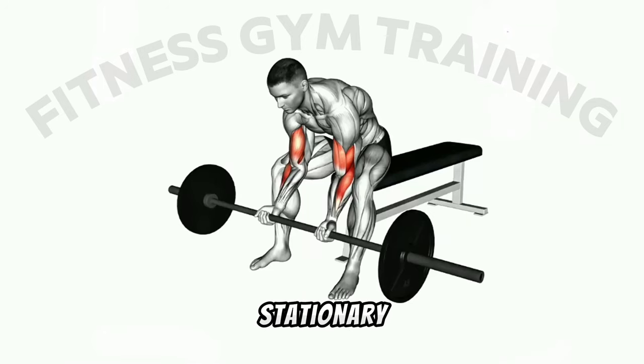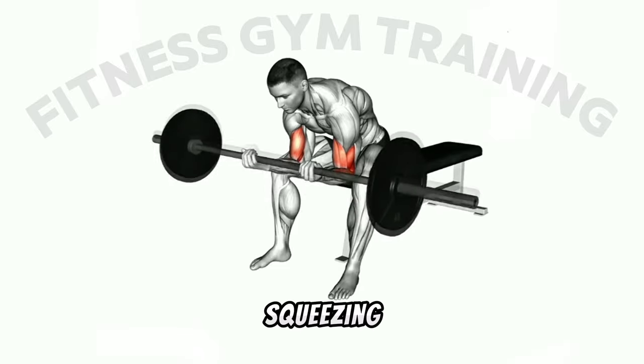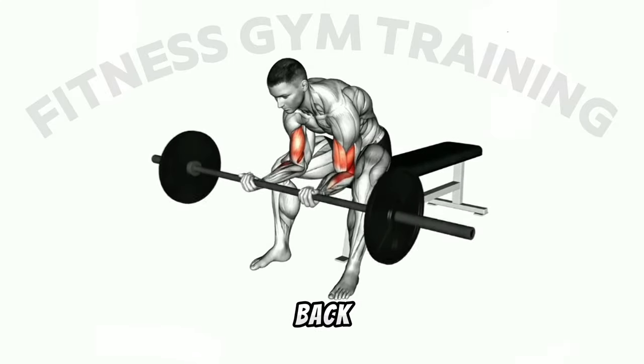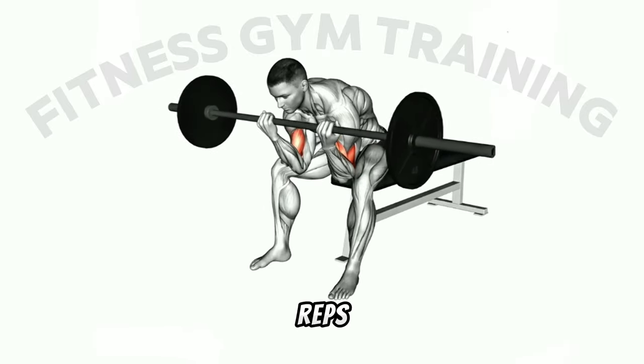Third step: keeping your upper arm stationary, curl the barbell up towards your shoulders, squeezing your biceps muscles as you lift. Fourth step: pause for a moment at the top of the movement, then slowly lower the barbell back down to the starting position. Repeat for the desired number of reps.